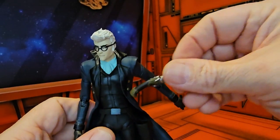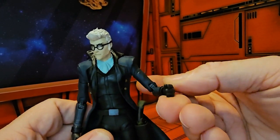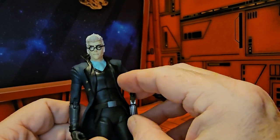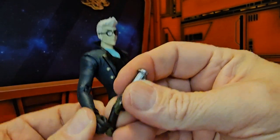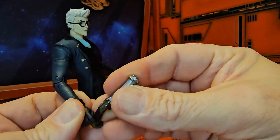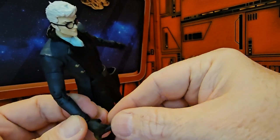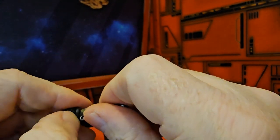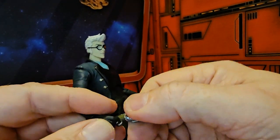Depending on how you want to display him, you can go ahead and put his gun in his holster, or show him holding it in his hand. This hand is flat so it's not really gripping it, but if you want him to hold it, you'll notice he does have a trigger finger and the weapon does have a trigger. You can maneuver his finger out a little bit while rotating the gun and he can hold it correctly.